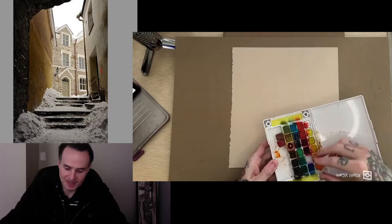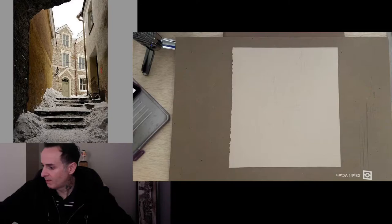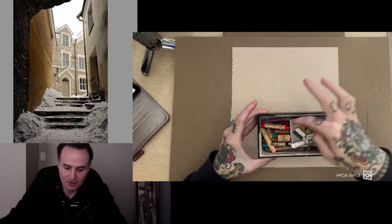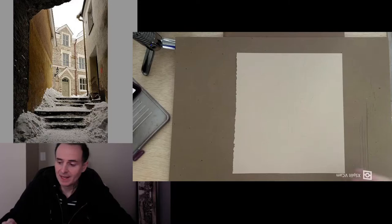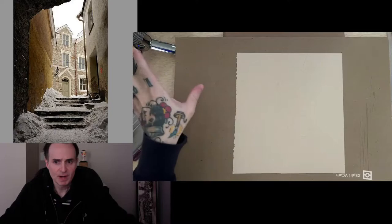I'm going to use these Koi watercolors — every time I open them they fall apart but I like them. I'll also be using a jar of water with a few different random brushes. And I have this mix of different charcoals, pastels, and crayons that I like to use in my mixed media work. When you're doing mixed media you can really work with anything you want. I'll mainly be using pen and ink and watercolor as the base, but you can use the same ideas with pencil and colored pencil.